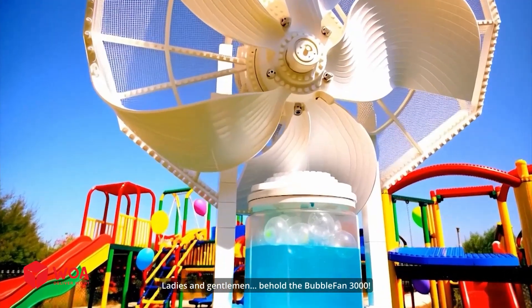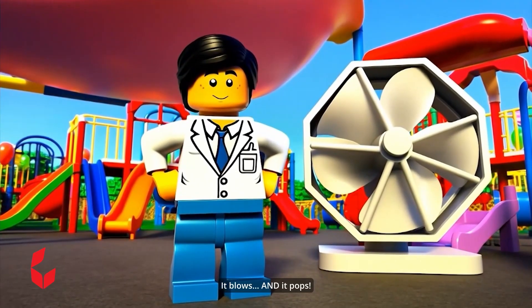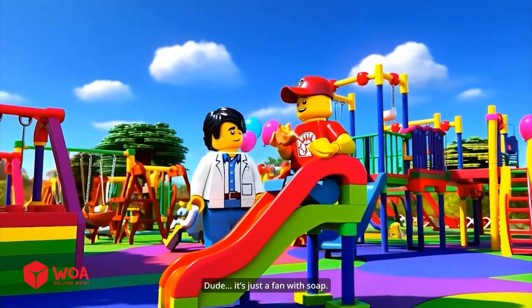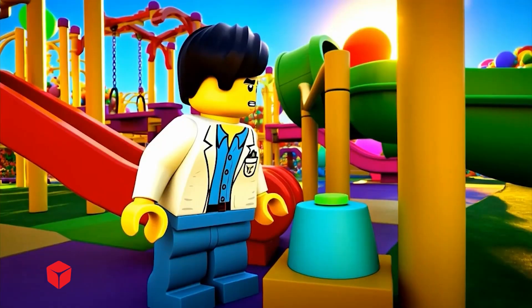Ladies and gentlemen, behold the bubble fan 3000 — it blows and it pops. Dude, it's just a fan with soap. What's next, a toaster with Wi-Fi?